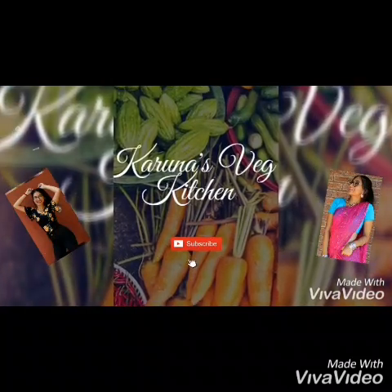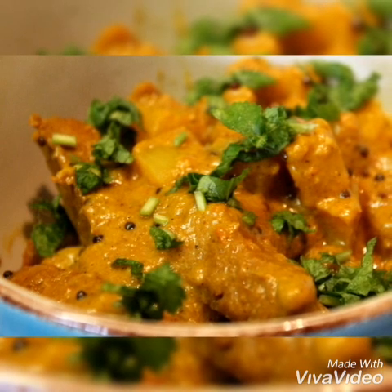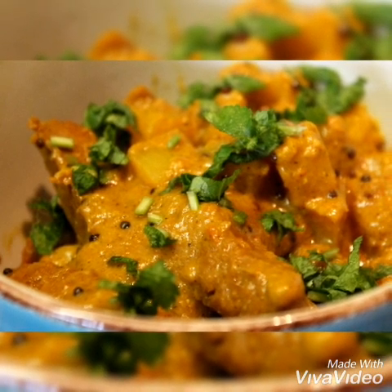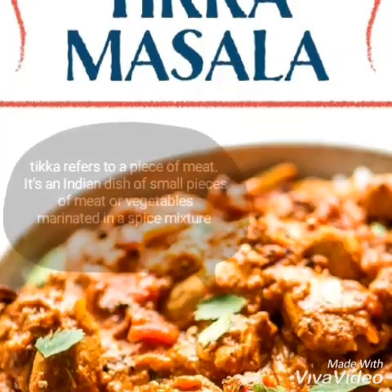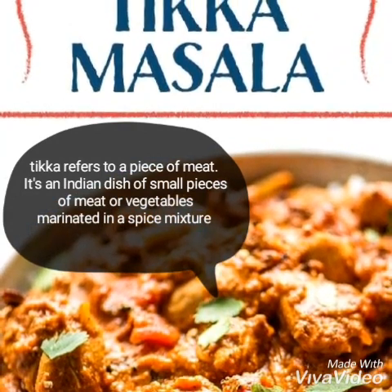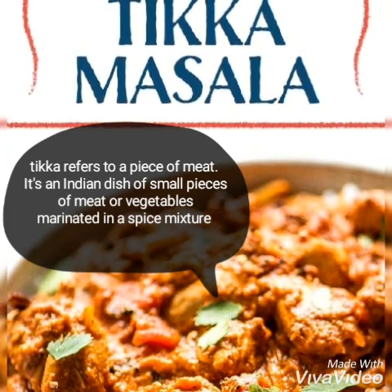Hello and welcome to Karuna's Veg Kitchen. Today we're going to be making roasted butternut tikka masala. It's bursting with flavors, packed with nutrients and fibers, and is the perfect dinner for winter or autumn. Tikka refers to meat, and that is why I have placed it in inverted commas, because obviously we're going to be making the vegetarian version of this recipe.